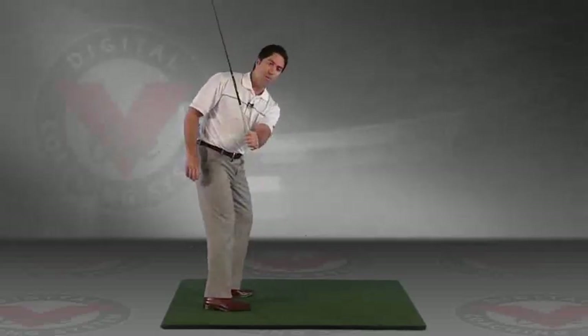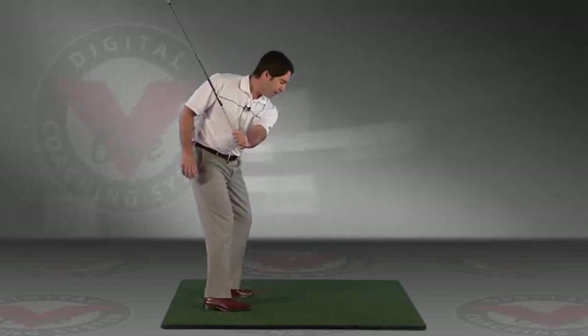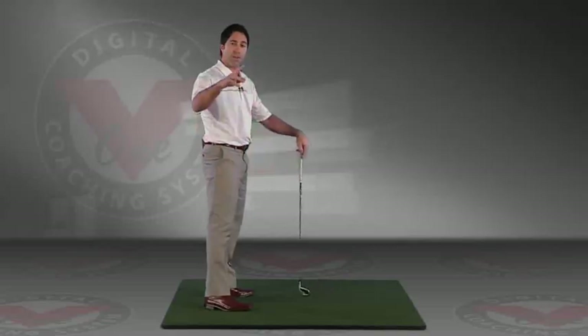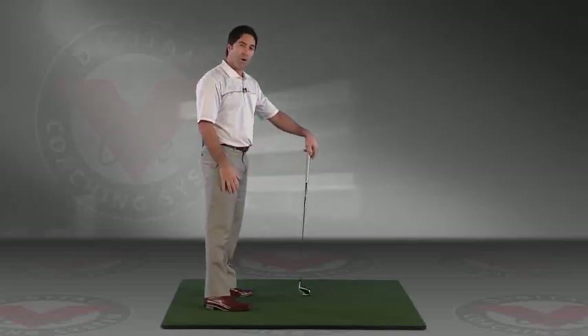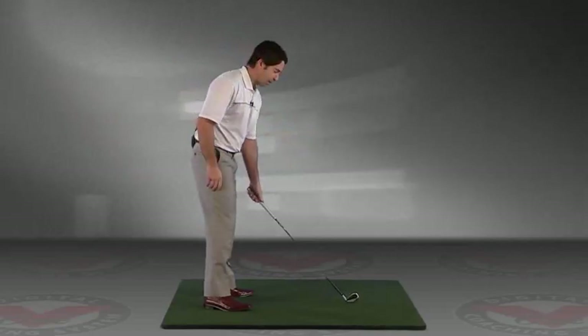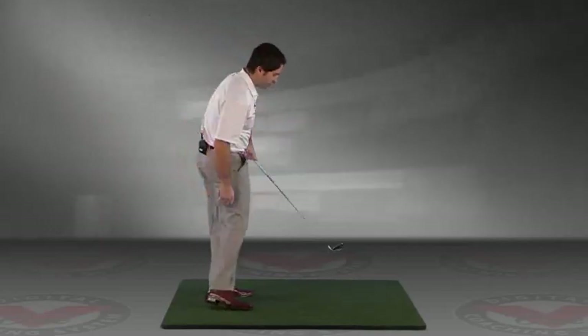So if you can get the club light here, feel it nice and light, and then go ahead and hit from there and finish your swing, I think you'll find that the club will naturally fall to the inside. So it's a nice way to practice your plane without too much thinking — just hit balls with your lead arm only.